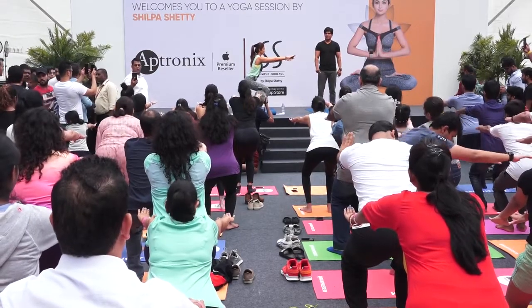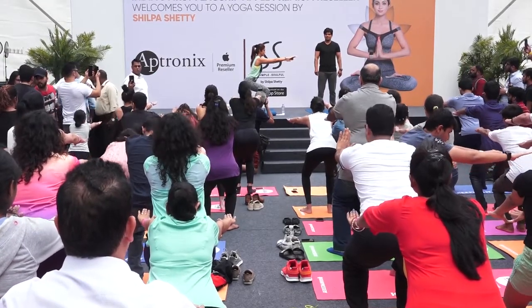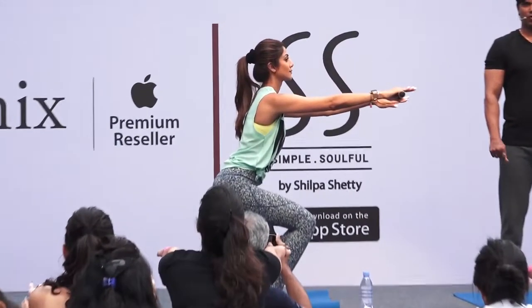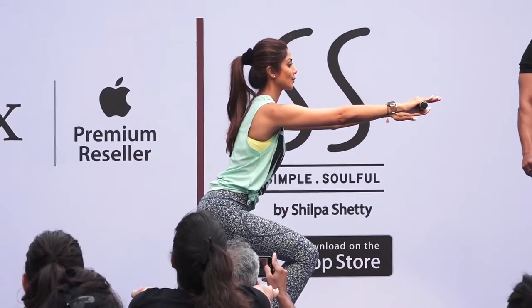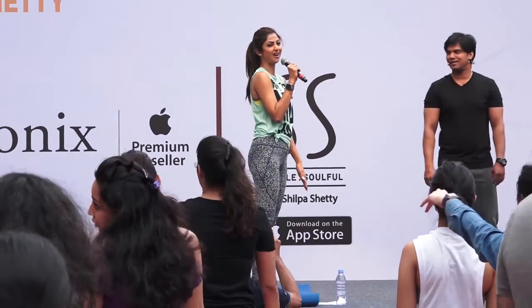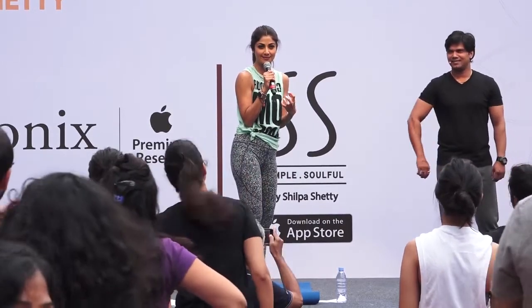Ten, nine, eight, seven, six, five, four, three, two, and relax. That burn you feel is actually beneficial. You want to do it again? Yes. All right then.